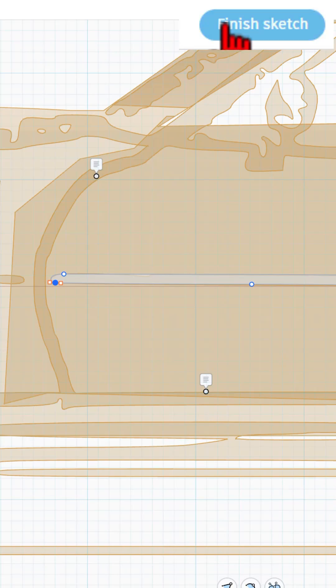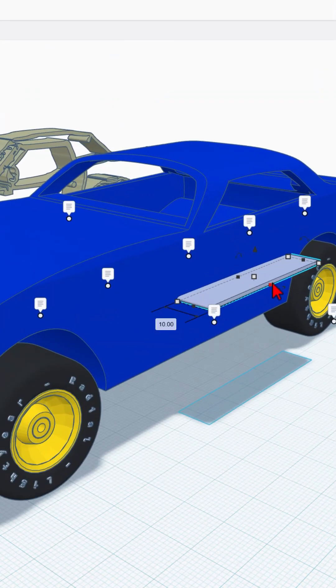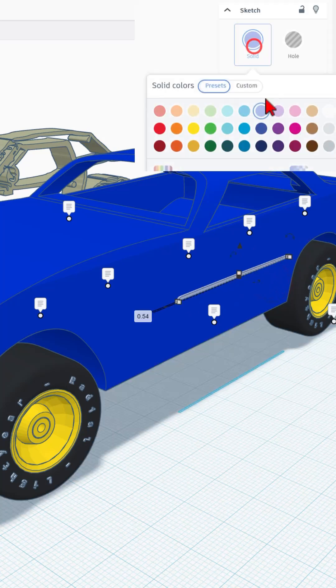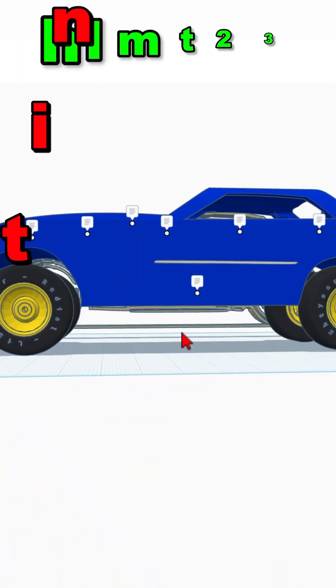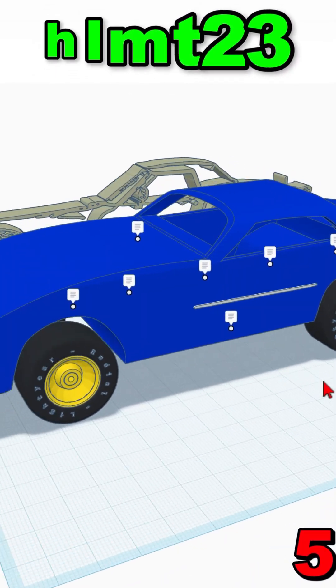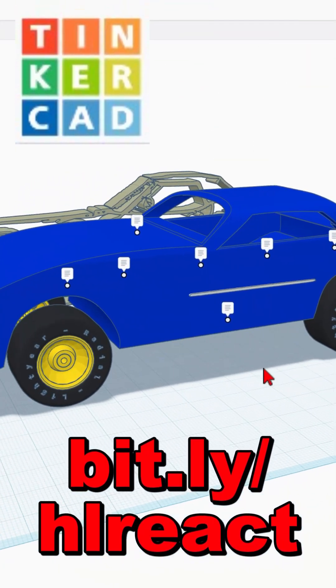When you're happy, click finish. All of a sudden, you've got a new piece of trim that you can make small, pick an awesome color, and add to your sweet Corvette. Have fun, friends, and I'm looking forward to seeing what you share back at me using the HLMT23 tag. Have a glorious day and keep tinkering!